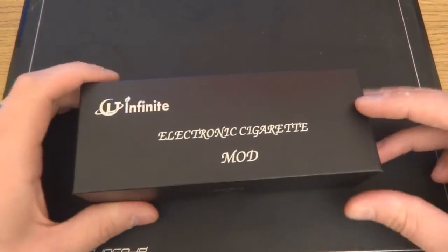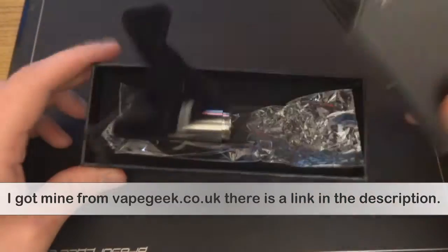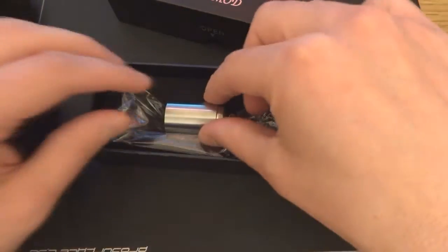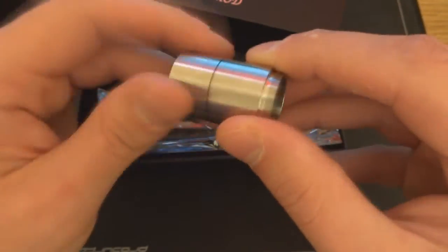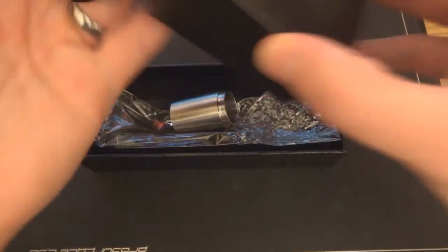Here we are up close with the Infinite 49 clone. I'll quickly show you the box — very standard Infinite packaging, a little box with a velvety sleeve. You also get an extra tube for 18650 or 18500 batteries. And look at those threads — absolutely seamless when you put it together. You know a good thread when you see one.